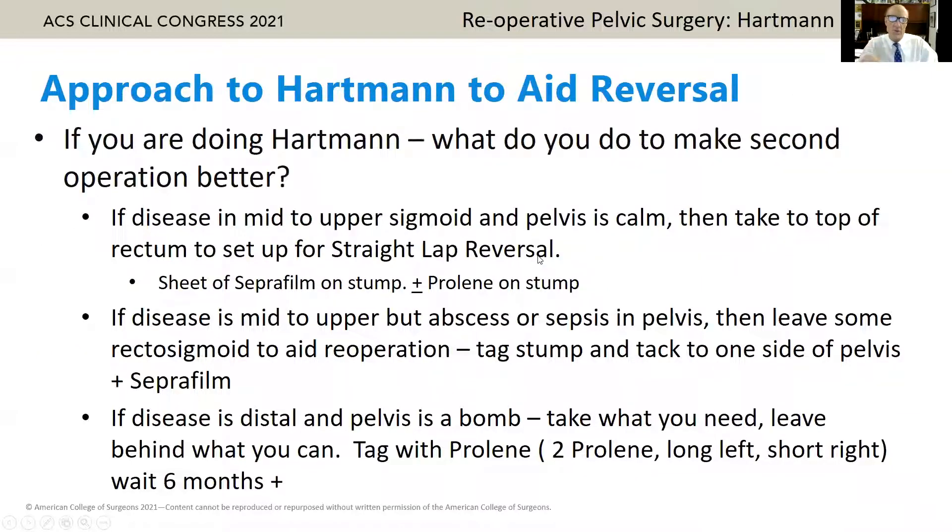Before I talk about Hartmann reversal, let's talk for a second about thoughts regarding aids to doing the Hartmann procedure. If the disease is in the upper sigmoid and the pelvis is calm, I'll go down to the top of the rectum so I can plan a straight lap Hartmann reversal. If the disease is in the upper area but the pelvis is a mess, I'll leave some rectal sigmoid so I can come back and freshen that up when the sepsis is resolved. I'll tag the stump and tack it to one side. If the disease is distal and the pelvis is a bomb, that's a tough scenario — take out what you need, leave behind what you can, tag it with two stitches: a long left with two tails, one short on the right, and wait six months.